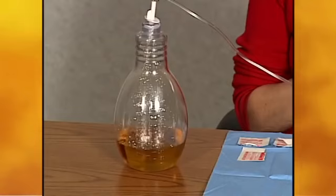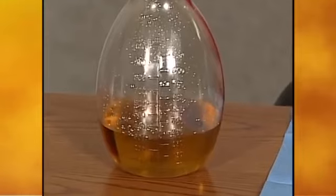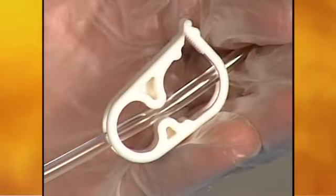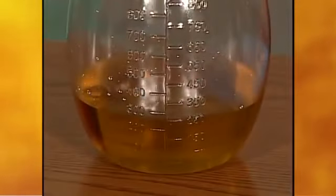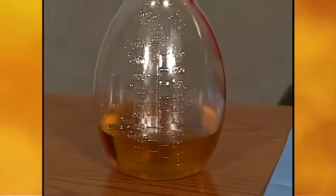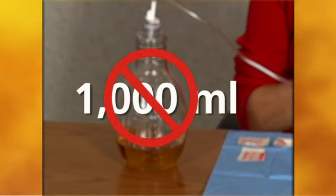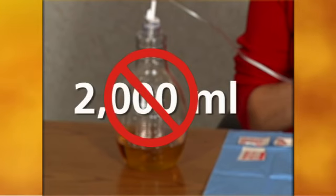Drainage may be completed if the patient is not too uncomfortable. It usually takes only 5 to 15 minutes to complete the drainage. The flow will probably slow when drainage is almost finished. When the flow stops or when the bottle is filled, squeeze the white clamp on the drainage line closed. If a second bottle is needed, disconnect the first bottle and follow the instructions for connecting a new bottle. The catheter tip does not need to be cleaned between bottles. Do not drain more than 1,000 milliliters from the chest or more than 2,000 milliliters from the abdomen at any one time.